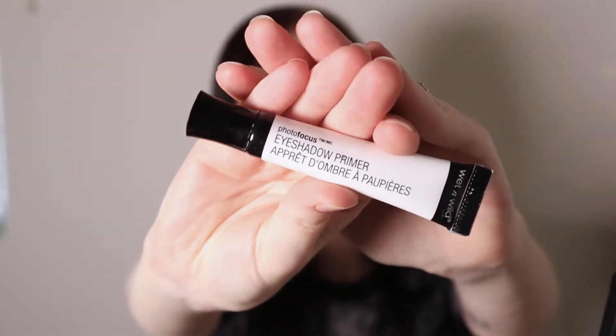We're just gonna get right on into it because I don't have a whole lot of time today, so I gotta kind of brush through this. We are going to start out as always with our Wet n Wild Photofocus Eyeshadow Primer. We're just gonna put that right onto our eyes so that we can move forward.